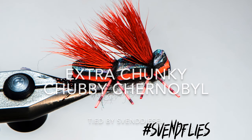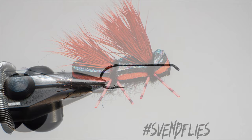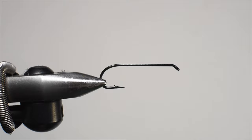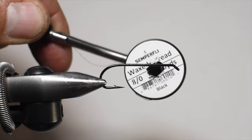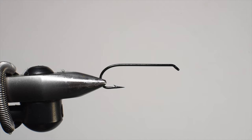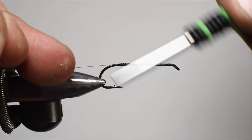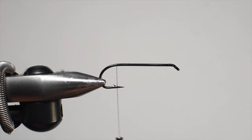What is up everybody, Sven Diesel here. We're going to be tying up the Extra Chunky Chevy Chernobyl — basically a chubby Chernobyl with three layers of foam, so it's extra thick and should be extra floaty. We're using a Stealth hook, a D-series dry series size 6, in the vise. For thread I'm using a wax thread by Semperfly, 8/0 — you could go heavier, maybe a 3/0 — but I'll go with 8/0 and start right here on the shank, doing a couple wraps behind the eye working my way down.